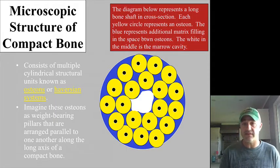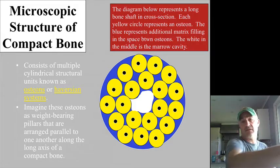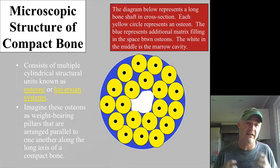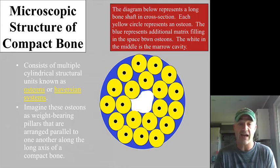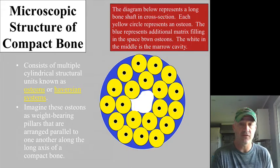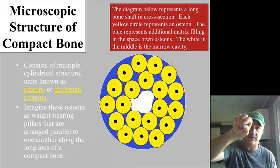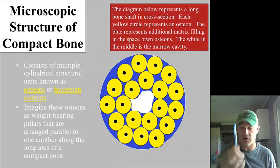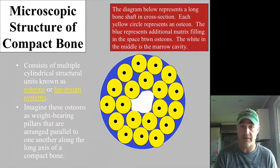When we look at a transverse section of the bone, we can see compact bone has a nice repetitive structure — circular concentric ring structures referred to as osteons or Haversian systems. In reality they're running up and down the bone, forming a column going the same direction as the bone, aligned with the weight support of that bone.